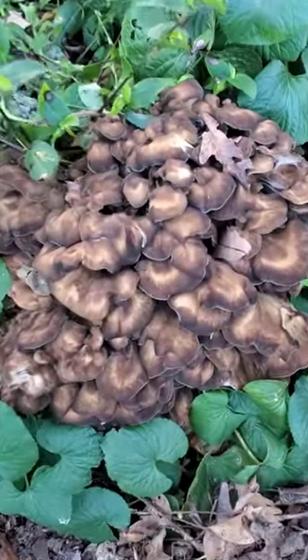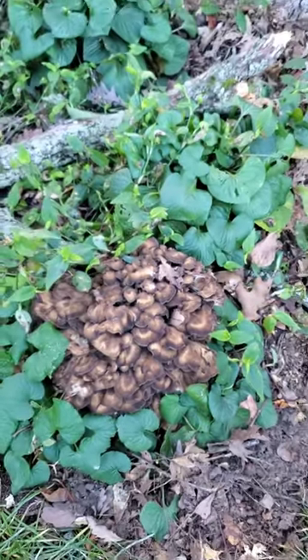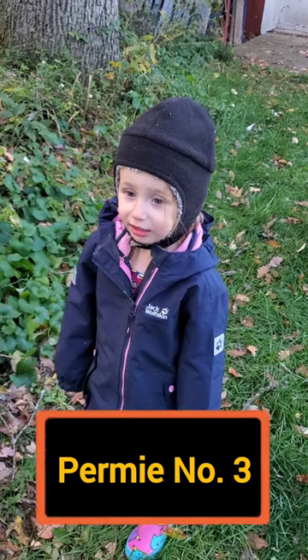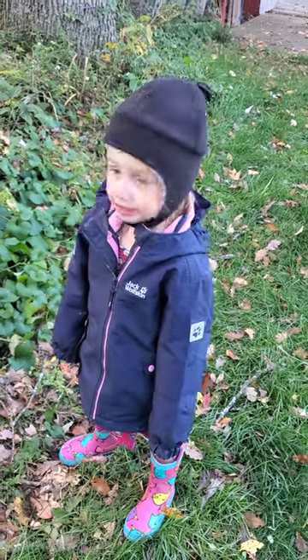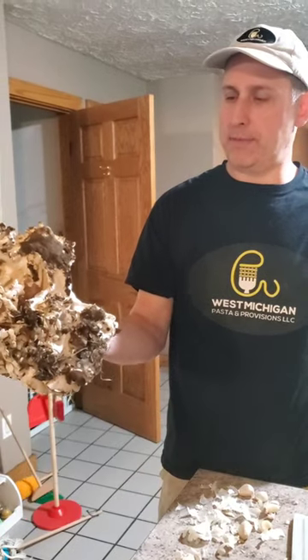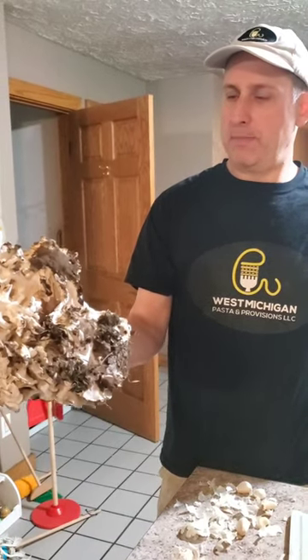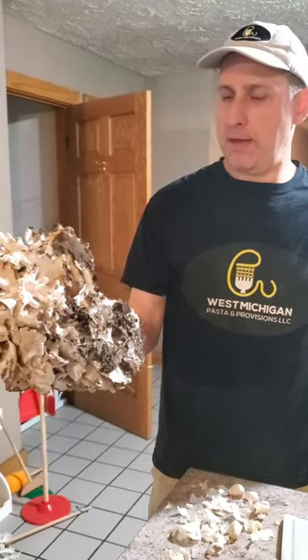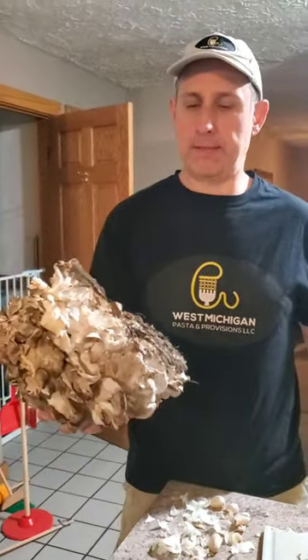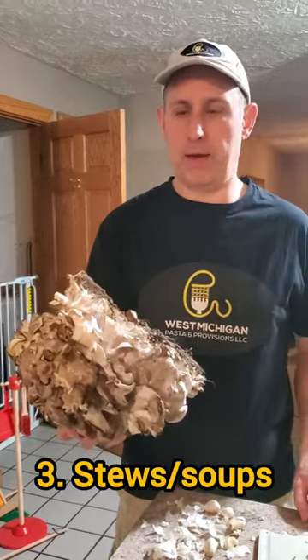It's our annual hen of the woods — we have to cook it before we eat it. We'll trim off a little bit of the dirty areas, take some of the center to make some stock, and we'll probably dehydrate half of it for future use. The rest is great for stews.